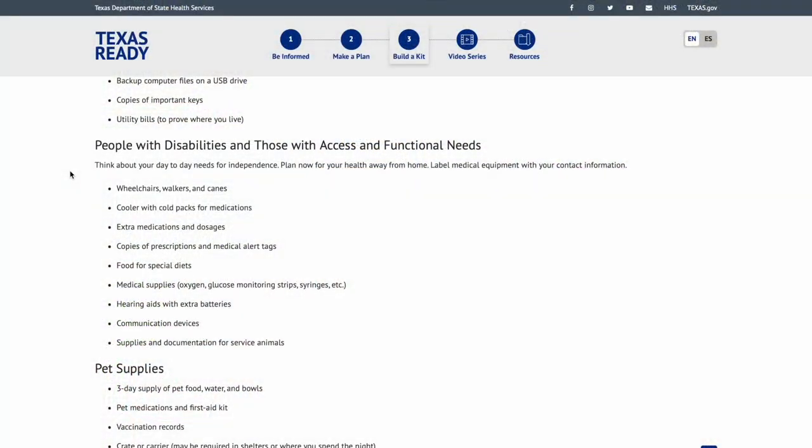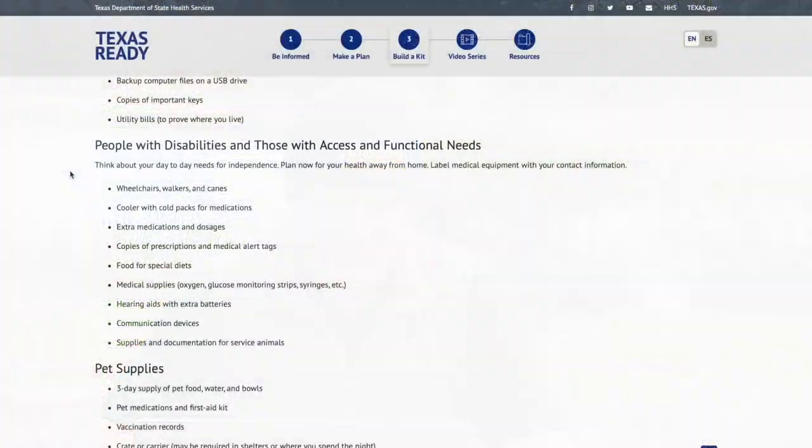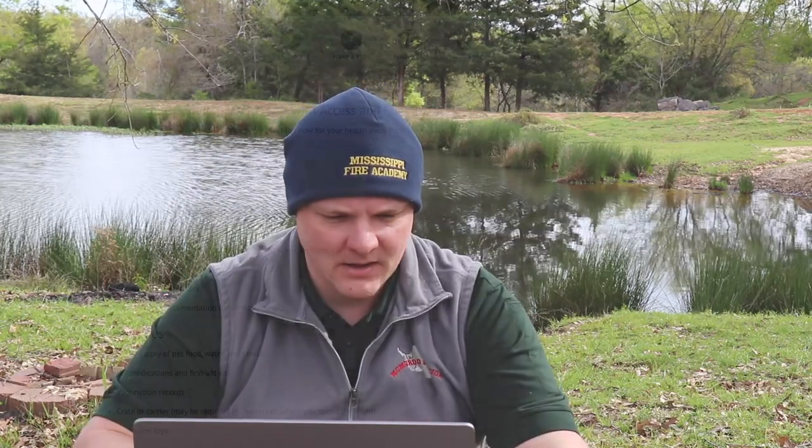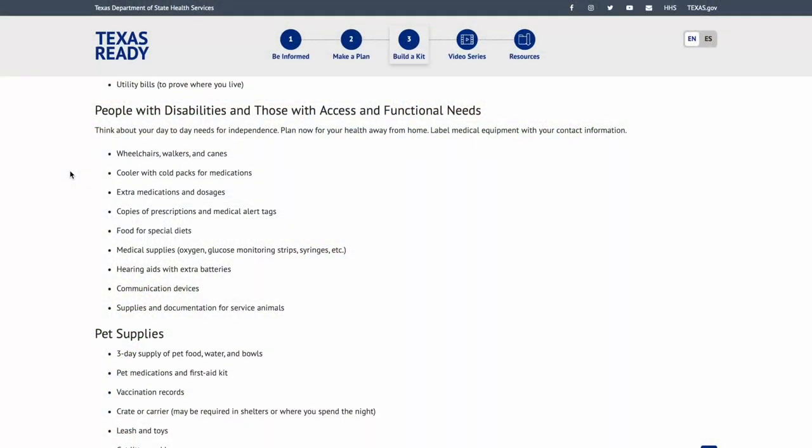Copies of important keys: have a couple of different key sets labeled — backup set for here, backup set for there — so you can just grab them. Utility bills to prove where you live: in some situations they'll set up roadblocks to reduce looting, and you want to be able to show your residency and get through those checkpoints.